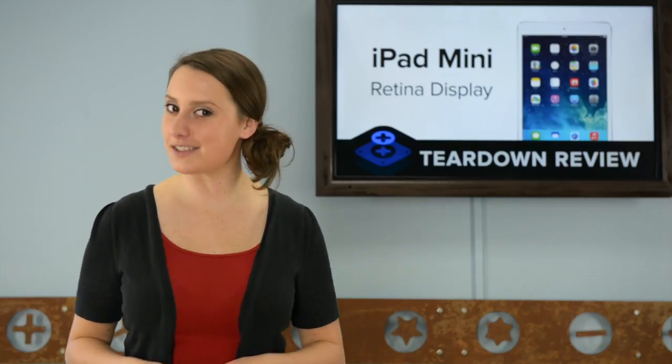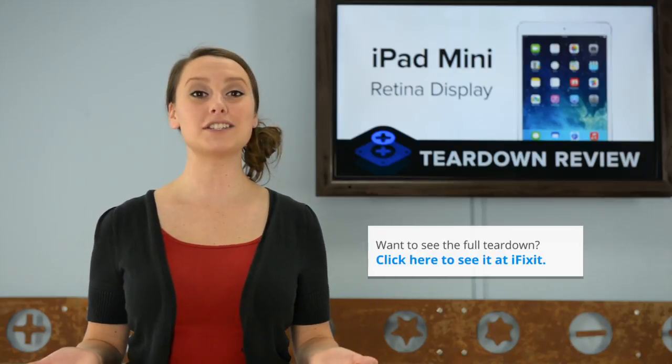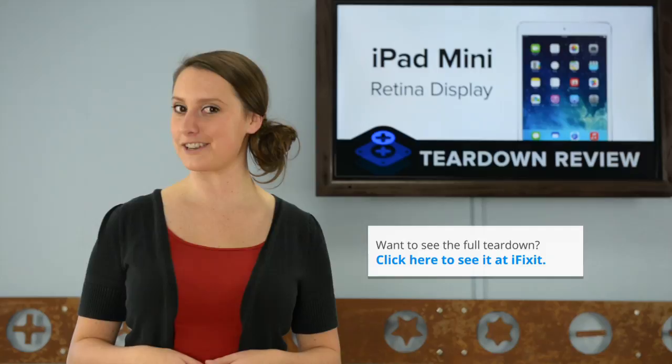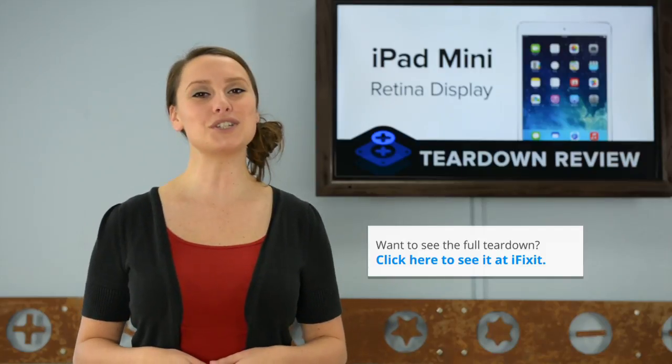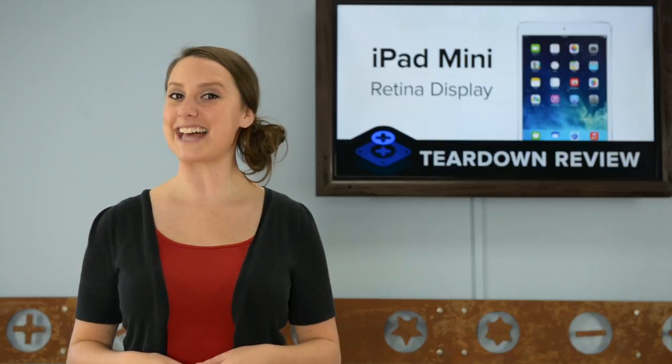For the complete teardown, including tons of beautiful high-quality images, head on over to iFixit.com. Don't forget to subscribe to our YouTube channel to stay up to date on all our latest teardowns and repair videos. You can follow us on Twitter at iFixit, and give us a like on Facebook at facebook.com/iFixit.